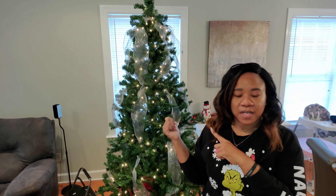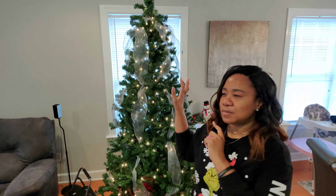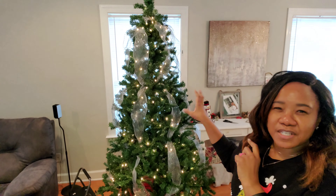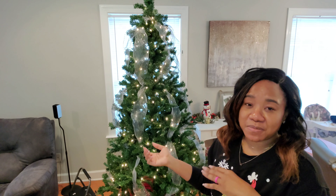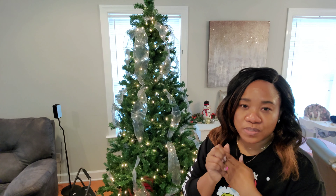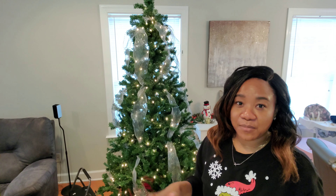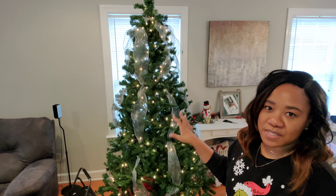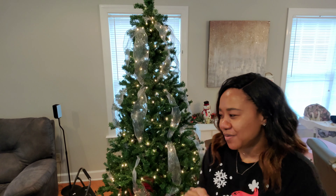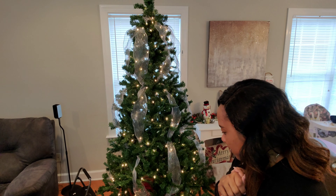So this is what I have so far. I just added the lights as well as some sheer silver ribbon that I got from Dollar Tree. I've used them for multiple years and I'm just using them again. You guys know I love to shop my house — I don't always like to buy new things. I believe in repurposing, reusing, restyling. So I'm going to reuse this again this year. We're going to do the ornaments now.